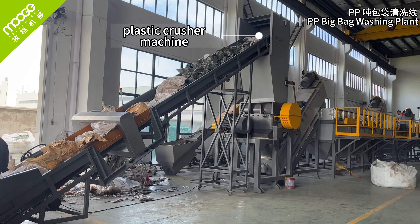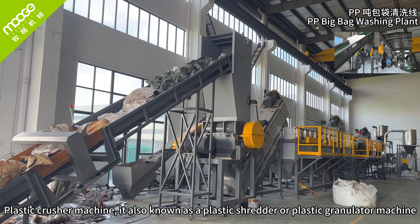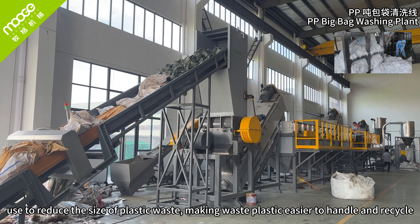Plastic crushing machine, also known as a plastic shredder or plastic granulator machine, is used to reduce the size of plastic waste, making it easier to handle and recycle.